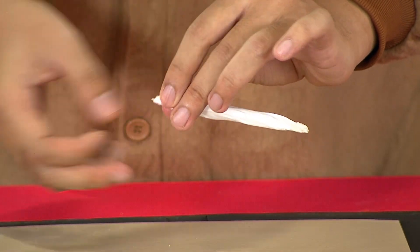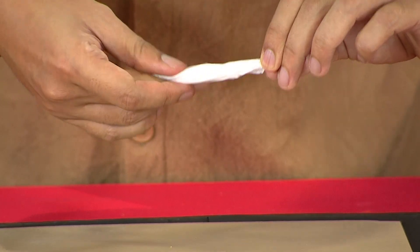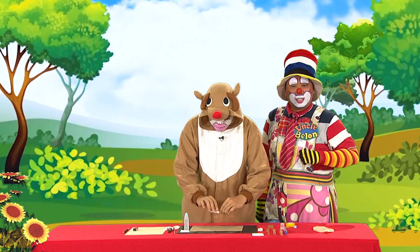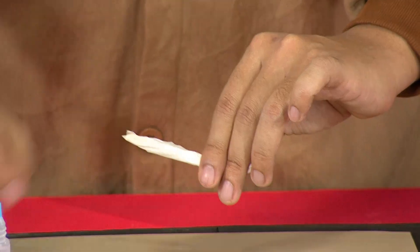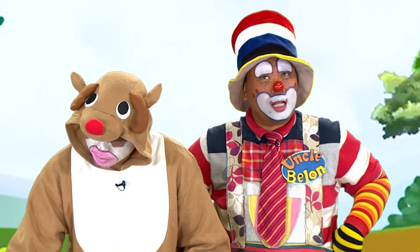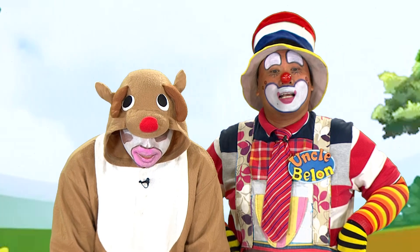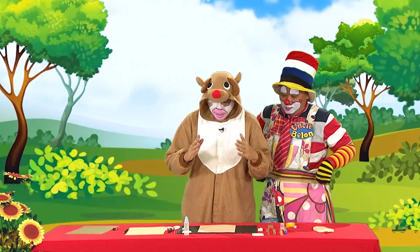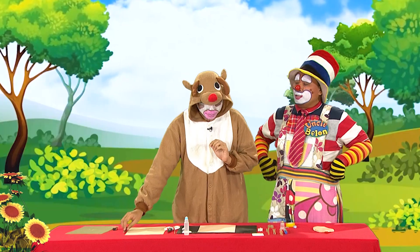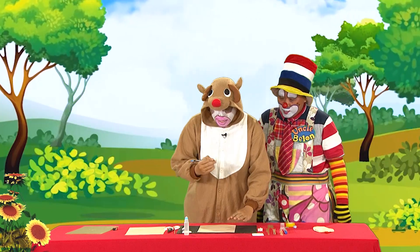Kemudian gam dekat bahagian yang satu lagi. Guna gam tau. Dah siap — kita pintalkan sikit supaya ulat kita tu nampak asli, nampak cantik, nampak menarik, macam Uncle Belon! Kita tinggalkan dulu kat tepi. Ulat beluncas tinggal dekat mana? Ulat beluncas tinggal di atas daun — itu habitatnya. Kalau dia tinggal dekat dalam rumah kita, ada banyak gangguan lain. Jadi tak apa, kita teruskan dengan hasil kerja kita.